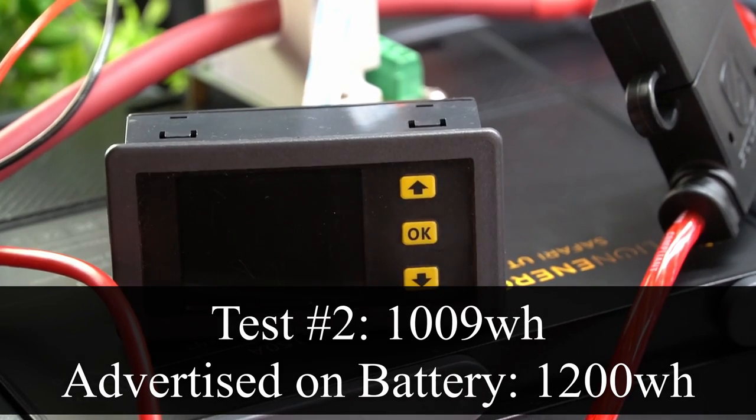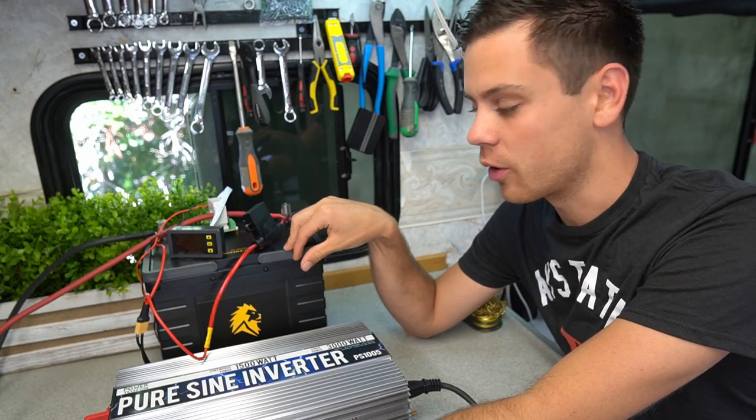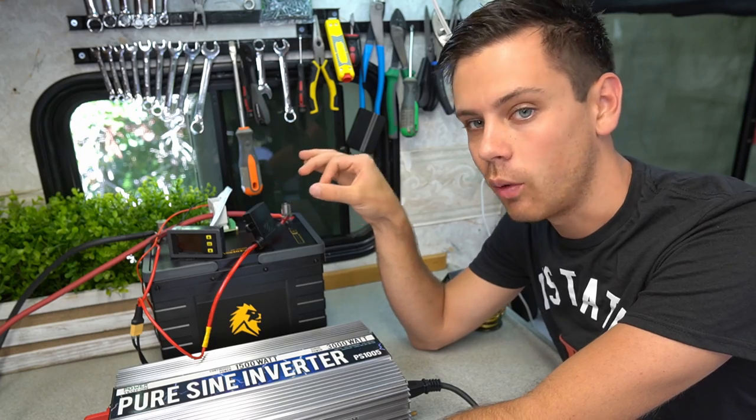It's not turning back on. That's it. After testing this twice, this is not a 1200 watt hour battery. It says 1200 watt hours on here, but it is a thousand watt hour battery.